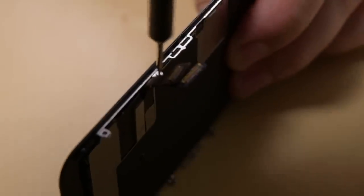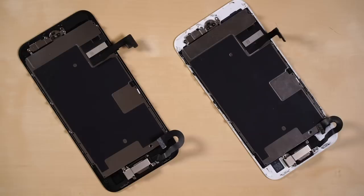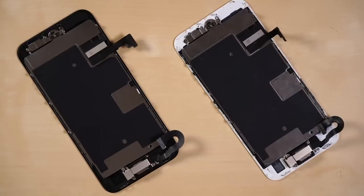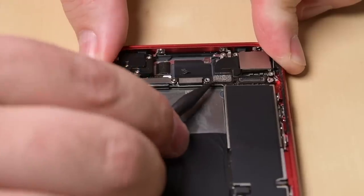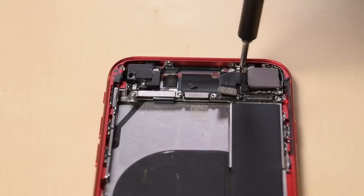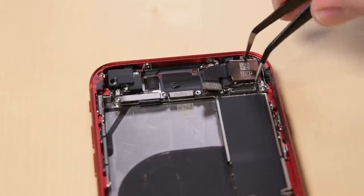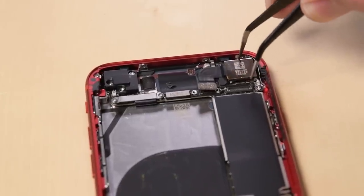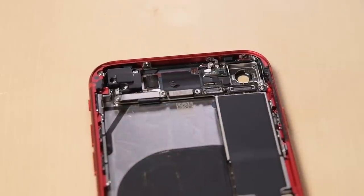Both the display on the iPhone 8 and the new SE are secured with a ton of tiny Y000 screws, and our initial parts testing showed that both displays work in both phones, though of course we lose True Tone and some other functionality. Rumors suggested that this new SE might have the same camera as the iPhone XR, but the camera module itself looks a lot more similar to the iPhone 8's — they're even interchangeable. The iPhone SE camera module works in the iPhone 8 and vice versa, though that doesn't necessarily mean they're identical.